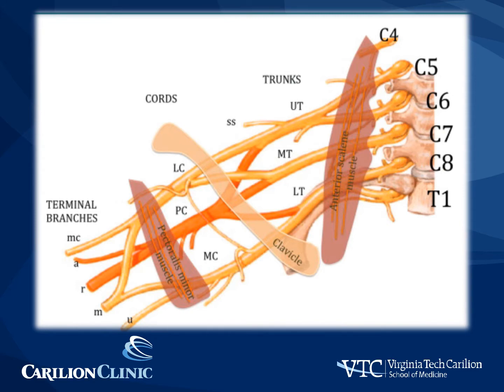As the brachial plexus passes under the clavicle, the anterior and posterior divisions come together to form the lateral, posterior, and medial cord, named based on their relationship with the axillary artery. Distally, distal to the pectoralis minor muscle, the brachial plexus goes into the terminal peripheral nerves.